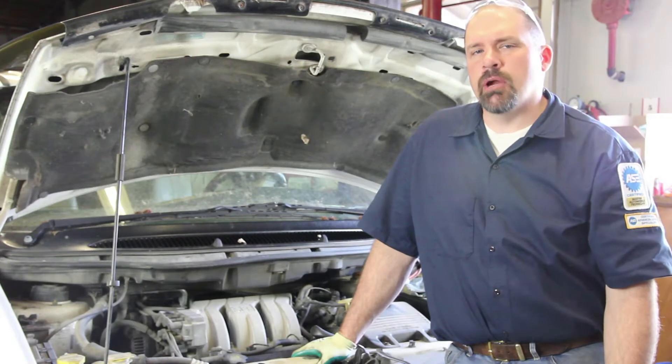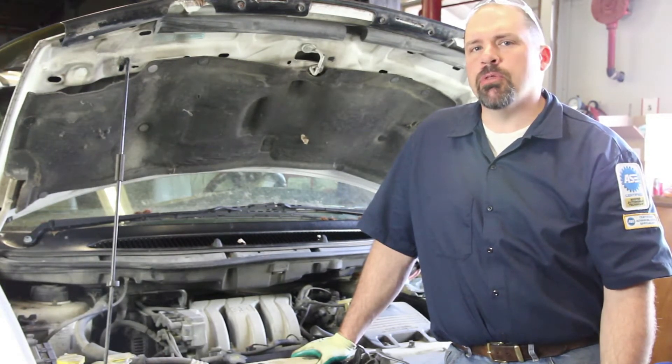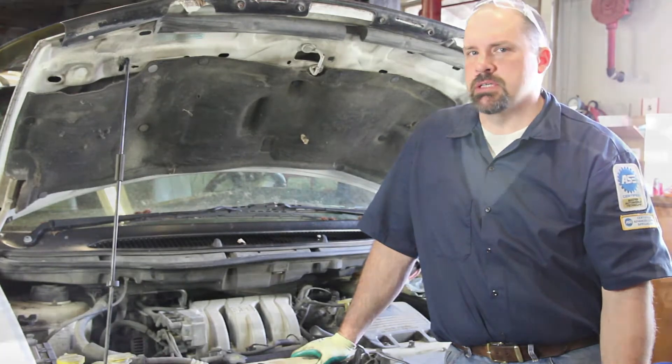We have a front-wheel drive Chrysler 3.8-liter. We're going to go through the steps in replacing the water pump. If you have a 3.3-liter, the replacement procedure is exactly the same.